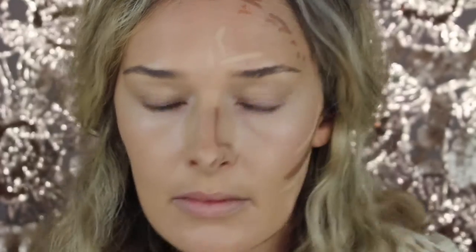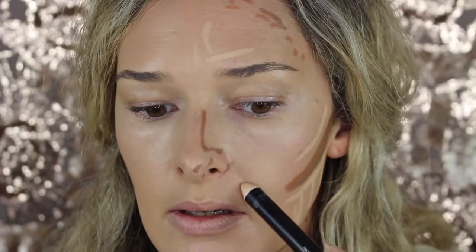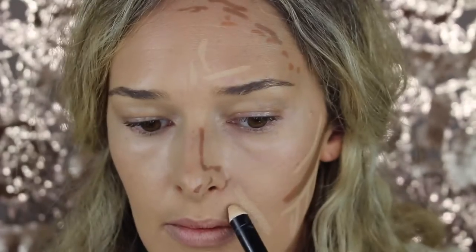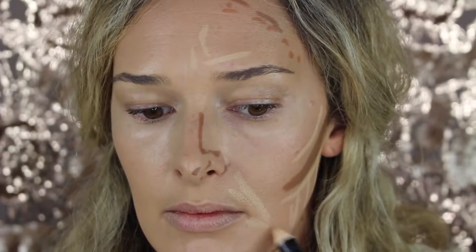The middle of the forehead — the other side will be done in powder. I like to put it just a little bit there because I have a little bit of an indentation, so it will pop it out.